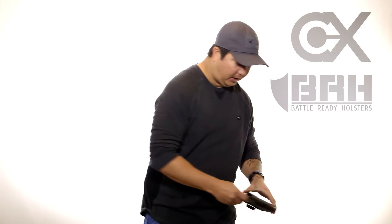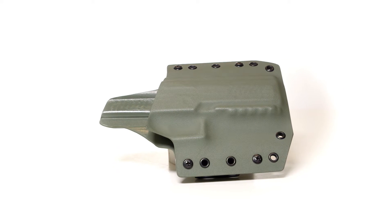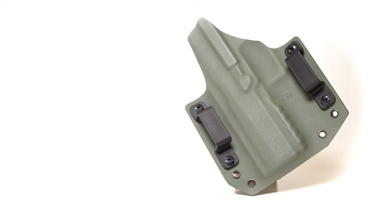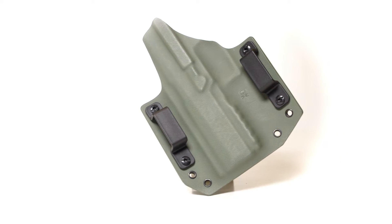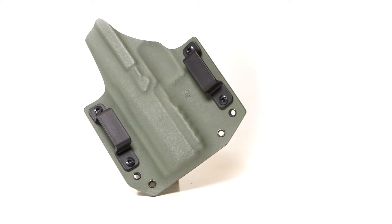They also do outside-the-waistband holsters. This is one of them — I got it made in OD green and this is actually for my full-size Sig P320. But again, you can see that this is a very well-designed, very smooth-edged piece of Kydex.